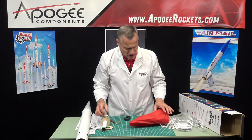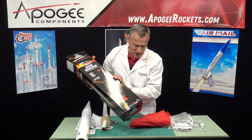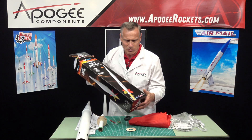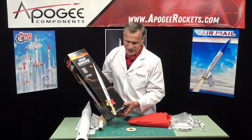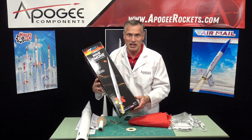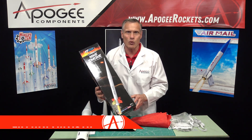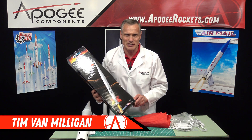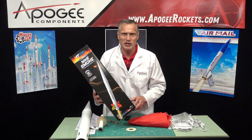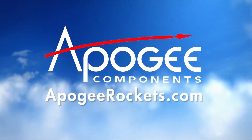So that is the Nike Smoke. It is very much as I remember it, except now it has these plywood rings which I don't remember the original having. This is the Nike Smoke rocket from Estes, and you've been watching Unboxing with a Real Rocket Scientist. My name is Tim Van Milligan. Our web address is www.ApogeeRockets.com. May the winds be light, may the skies be blue, and may all your rockets fly straight and true. Thank you.